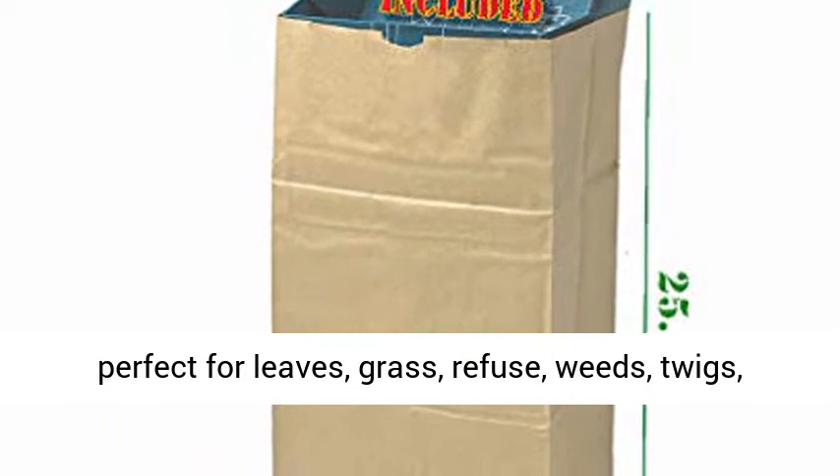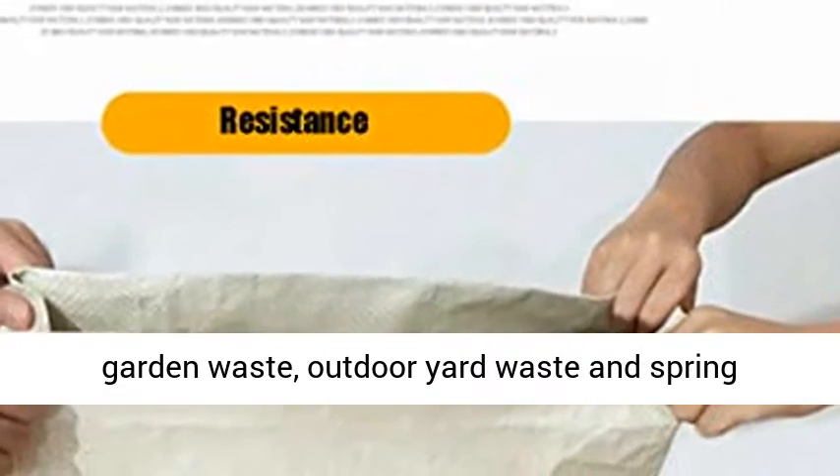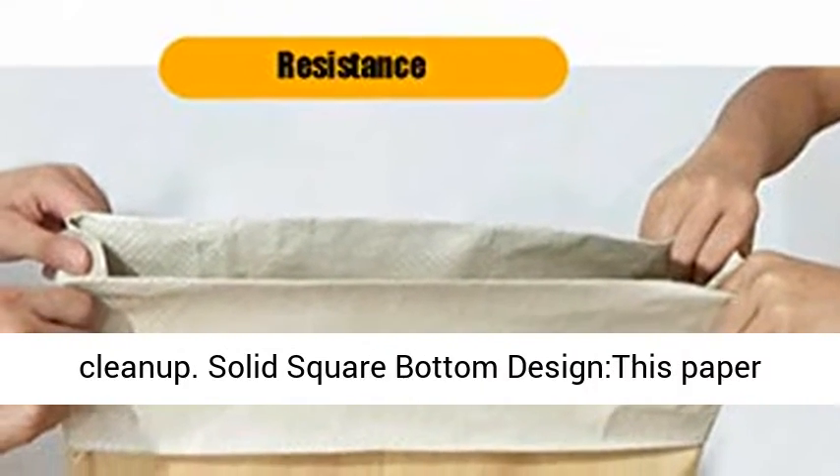It's perfect for leaves, grass, refuse, weeds, twigs, garden waste, outdoor yard waste, and spring cleanup.